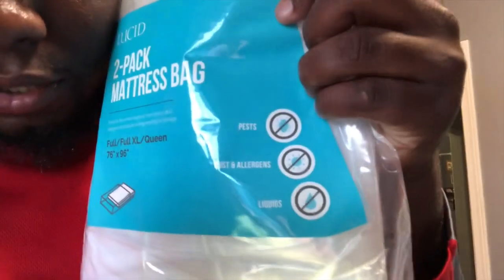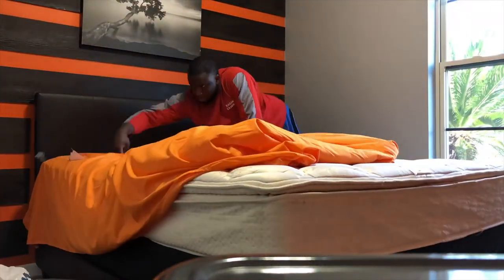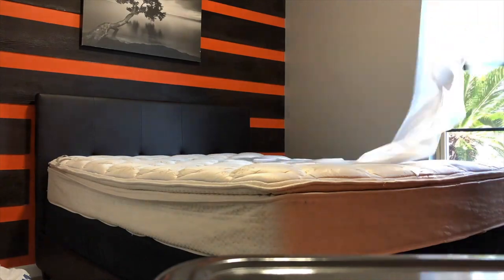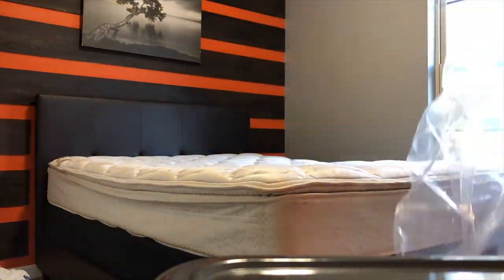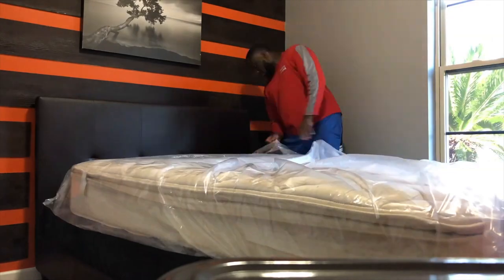I bought some mattress covers from Amazon — they're supposed to protect your mattress from pets, dust, allergies, and liquids. Pretty much everything that could get in there, it's not supposed to get in. I'm about to put the mattress covers on. I got the bed broken down now and I'm about to put all this in the garage, then start taking down this paneling.